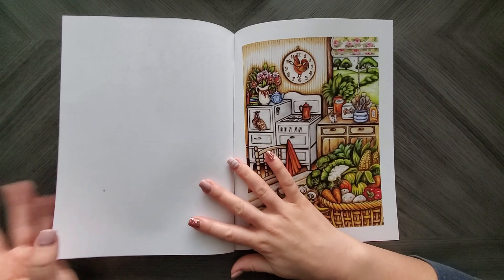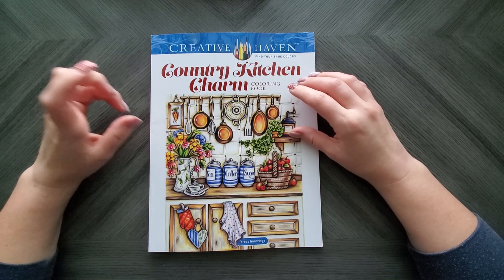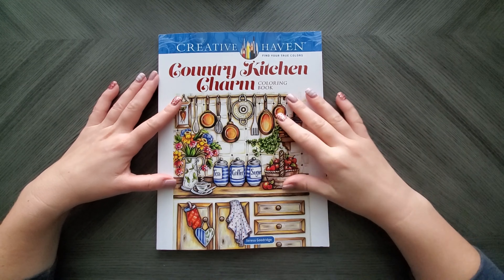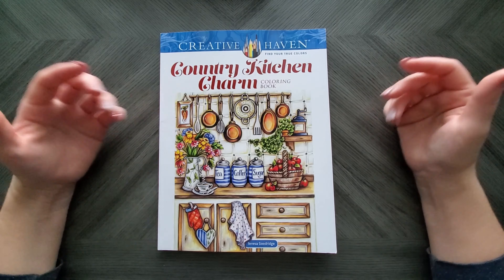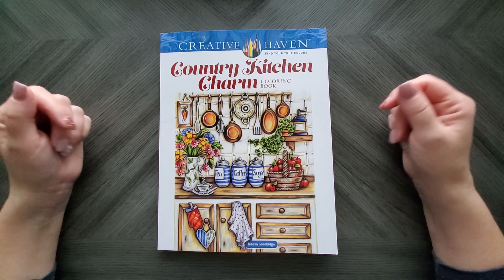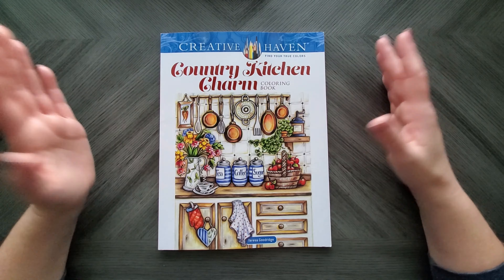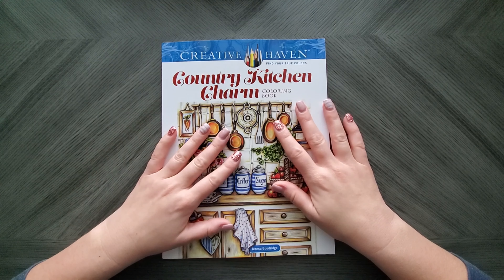That's cute. That is the end of Country Kitchen Charm. I think she's got one more coming out — I know I had pre-ordered a whole bunch at one time, but I'm pretty sure there's one in like March or April coming as well. Unfortunately, seeing as this is the third book now with this paper, I'm going to go out on a limb and guess that the one coming out after this is going to have the same paper. That is a bummer, but I still love her work. I'm going to buy the books — it's just a bummer that I'm going to have to scan and print them out.